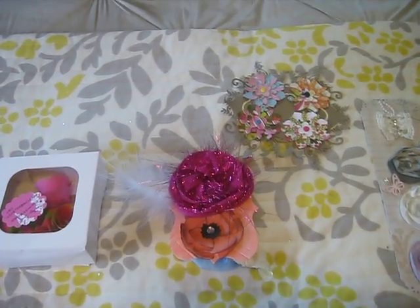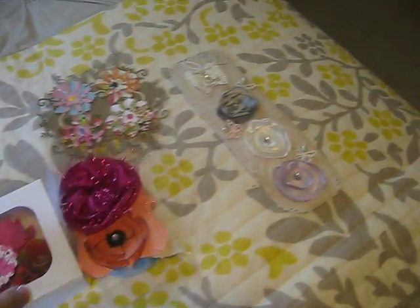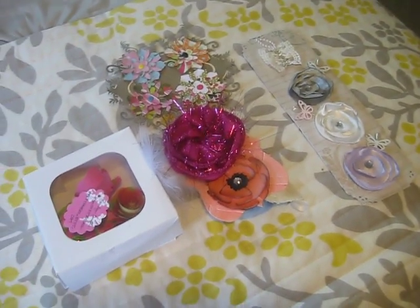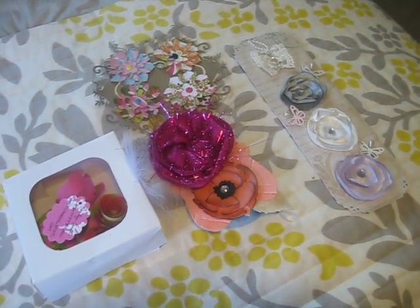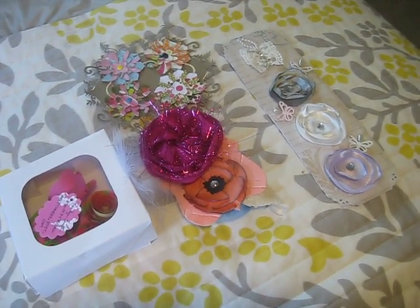Good afternoon everybody. I'm here to show you the flowers that I got back from the June flower swap on Your Paper Pantry. We made four sets of four flowers and we got four back, and Julie Walters hosts it. There's one going on this month and we're adding in a butterfly challenge, so that'll be fun. But I wanted to show you the ones that I got back.